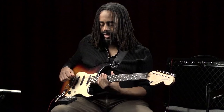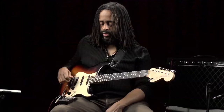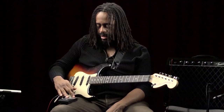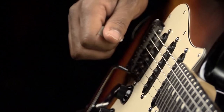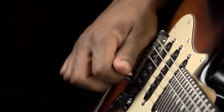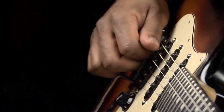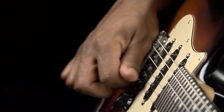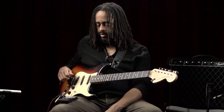Those are all downstrokes. It's very important as you're developing basic pick technique to use a metronome. I'm going to set mine at roughly 63 beats per minute and do downstrokes for every click. In time you can slowly speed up your metronome to a higher speed, and you'll become much more comfortable doing that.